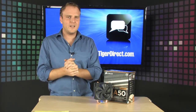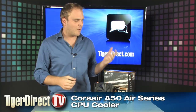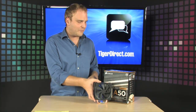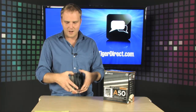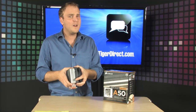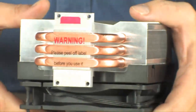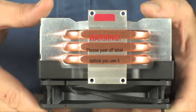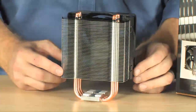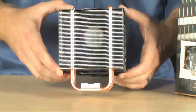Corsair makes some of the finest PC components available today, and here we've got one of their brand new CPU coolers. It's the Corsair A50 air cooler, and it comes along with a 120 millimeter fan and three copper cooling pipes, so you're going to be able to take advantage of your Core i5 or Core i7 system's speed by giving it a much cooler operating temperature.